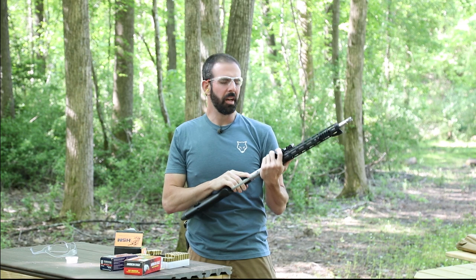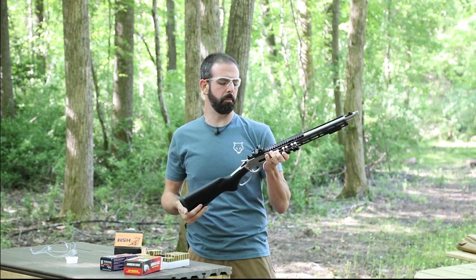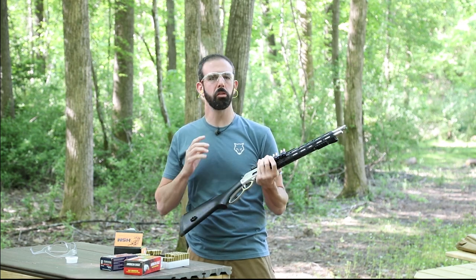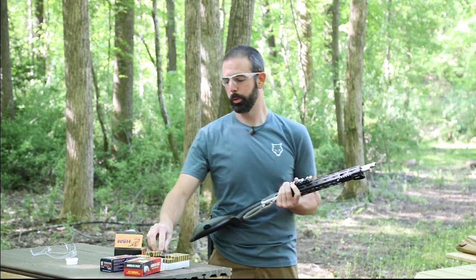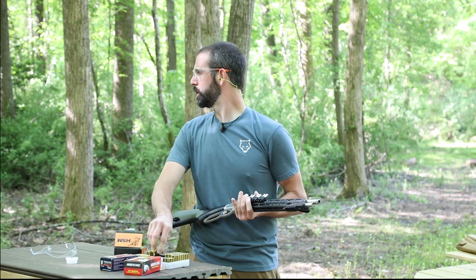That Ranger Point trigger is so crisp and just light. I think it's pulling right around three to three and a half pounds — super crisp, really nice break. Does an excellent job.